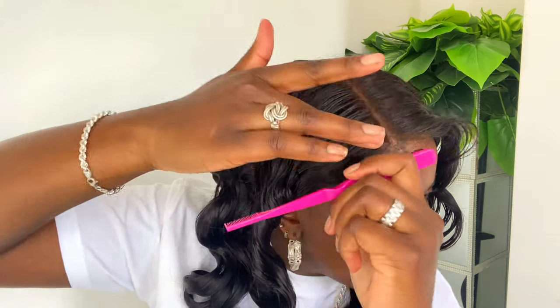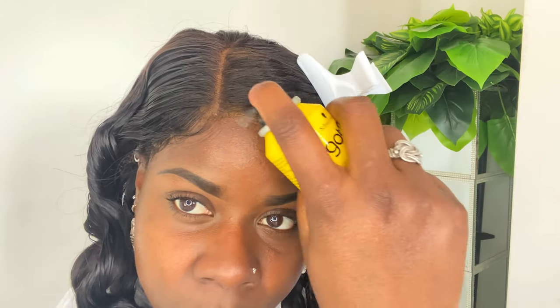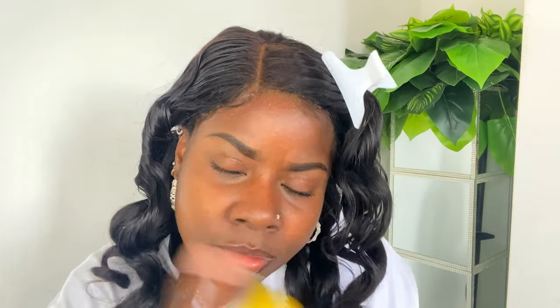I'm really not that good at doing baby hairs — not with my natural hair and also not on wigs. So I'm doing my best, but these baby hairs are not looking like anything. But I did my best. I applied a little bit of the Lottabody Foaming Mousse and also a little bit of the Got2B Freezing Spray to set my edges and give them a little bit of shape.